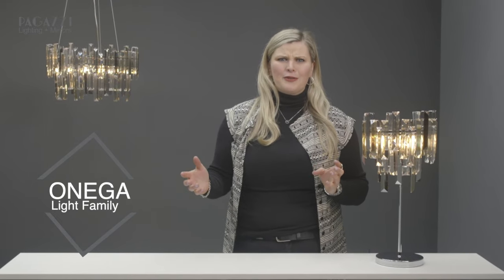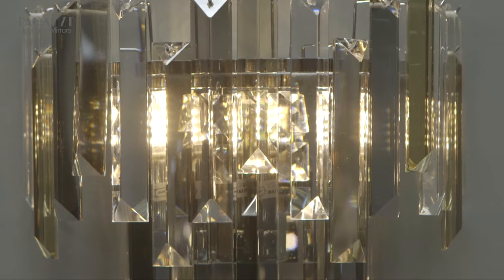The Onega range started life about two years ago when I found it in a factory and thought, oh my god, this light needs to live in Bugazzi. The beautiful contrast of the smoke glass crystal with the champagne glass crystal and the clear glass just brought so much depth to the light and it looked incredible.